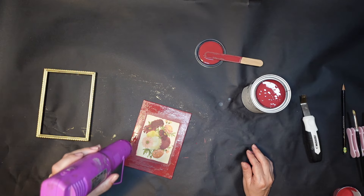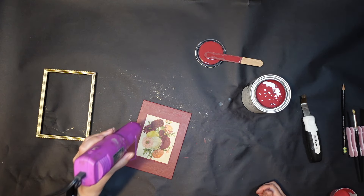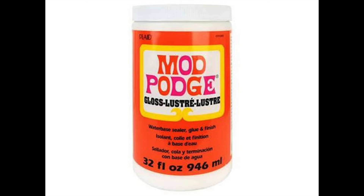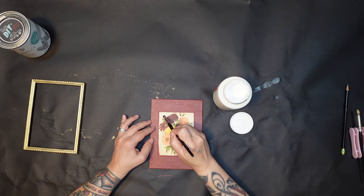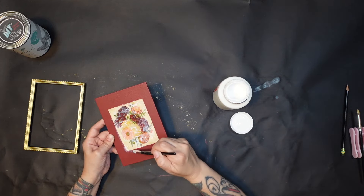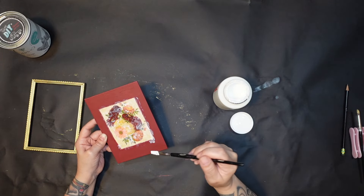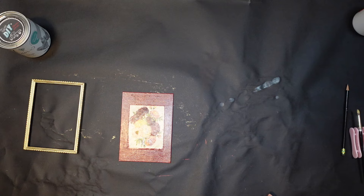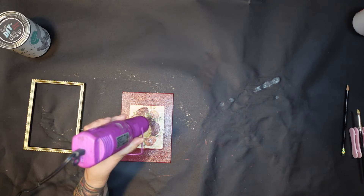Once I got that red paint to where you couldn't see through it, I made sure everything was really dry because I'm going to go over the whole thing with Mod Podge and I didn't want that paint to streak over my print. I grabbed my gloss Mod Podge — what I'm trying to do is make this look like an actual little hand-painted portrait. You just want to pounce it on and move in the direction of what you think the brush strokes would look like if it were actually painted. I decided to cover the whole thing to seal everything in and make it look cohesive.